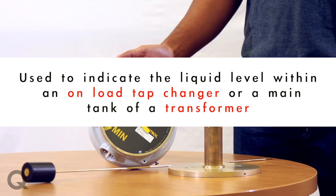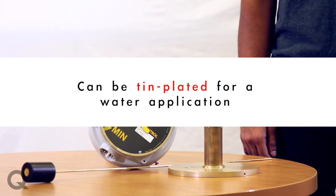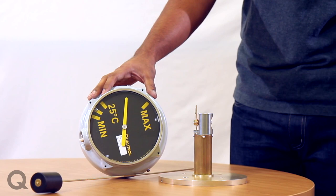Liquid level gauges are used to measure or indicate the liquid level within an on-load tap changer or a main tank of a transformer. If required, these can be tin-plated for a water application as well.